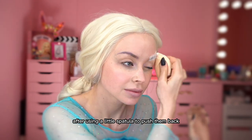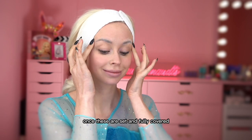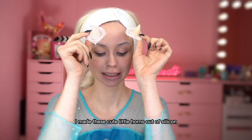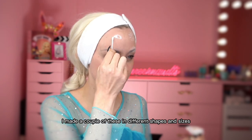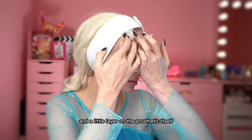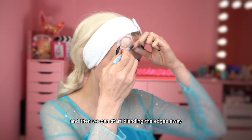After using a little spatula to push them back, I'm also adding a little bit of powder on top to really set everything. Once these are set and fully covered, it's time to pull out the prosthetics. I made these cute little horns out of silicone — a couple in different shapes and sizes — and I'm attaching them with Pros-Aid. First a little layer on my skin, and a little layer on the prosthetic itself, then give it a nice push all around to make sure all the edges are covered.